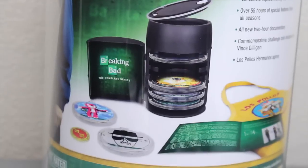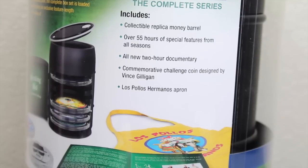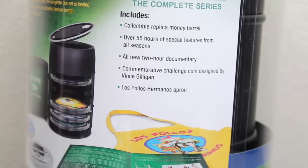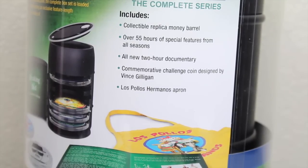On the back you can see everything that comes with it — one of the greatest dramas of all time, which I totally agree with. It has a little bio about Breaking Bad, and it shows you everything you get in the set: the barrel, the little booklet, over 55 hours of special features, Complete Replica Money Barrel, all-new 2-hour documentary, commentary, challenge coin signed by Vince Gilligan, and Los Pollos Hermanos apron.